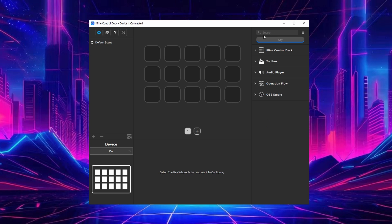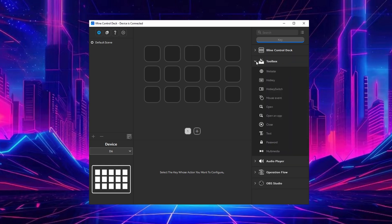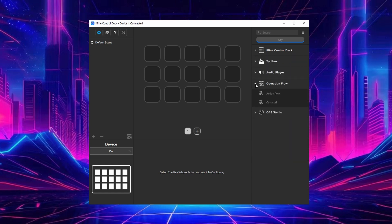In the center are all your tiles and you have different pages - you can create new pages or delete them by right-clicking and going to 'Page Delete.' On the right-hand side is a search bar. You also have all your different types of plugins - these are the default plugins that come with it, used to fill the different tiles.